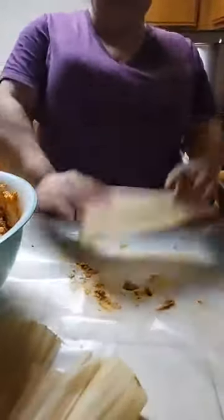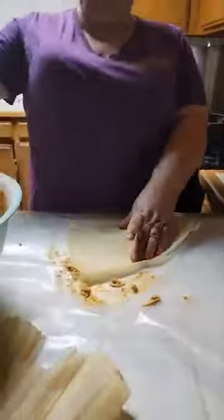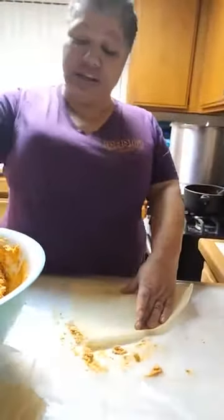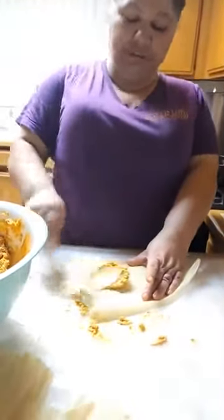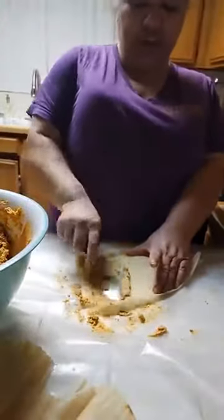I basically live in the kitchen. I try to get my daughter to learn, but she says, 'No, Mom — when I get my own apartment, I'll go on YouTube or I'll be calling you on FaceTime so you can tell me your recipes.'